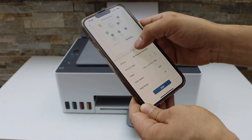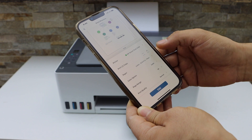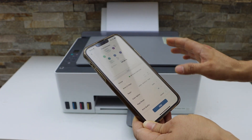On the next screen it will display your printer. Scroll up and if you want to increase the number of copies you can do that. You also have the option to print in color or black, and to change the print quality.